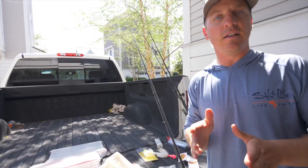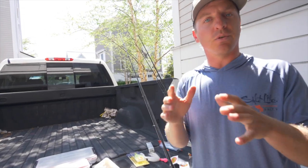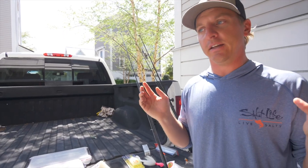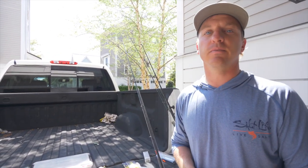That's a fundamental breakdown on inshore saltwater fishing lures — what I have in my tackle box, when I use it, and why. Hopefully that helps y'all out. Now get up off your butt, go catch yourself some fish. Peace out.